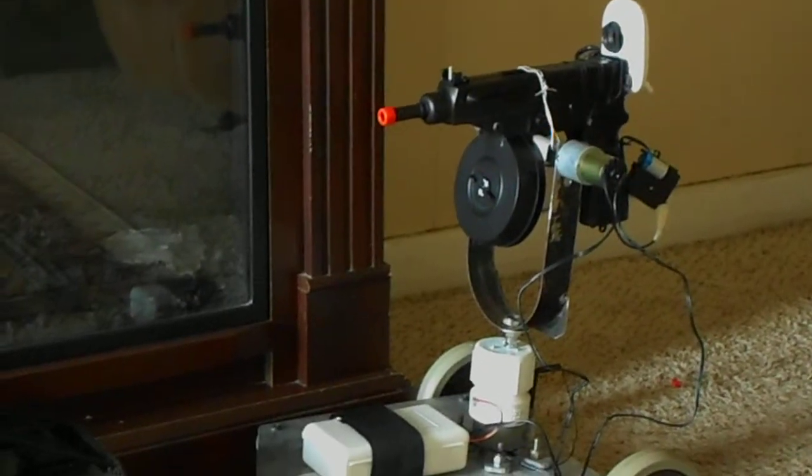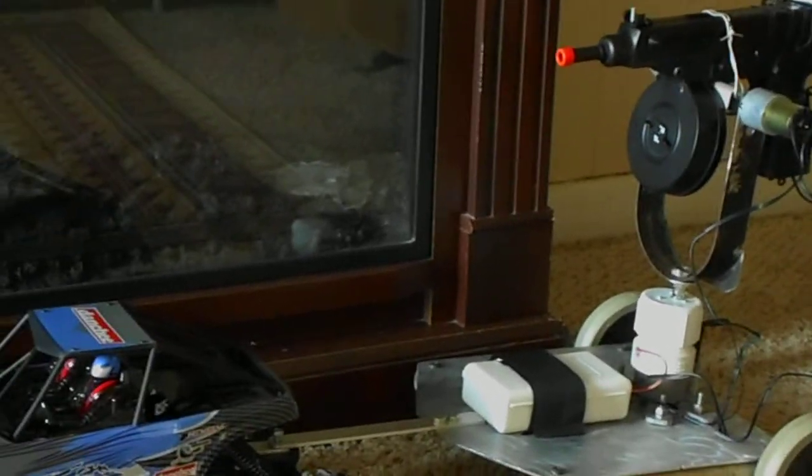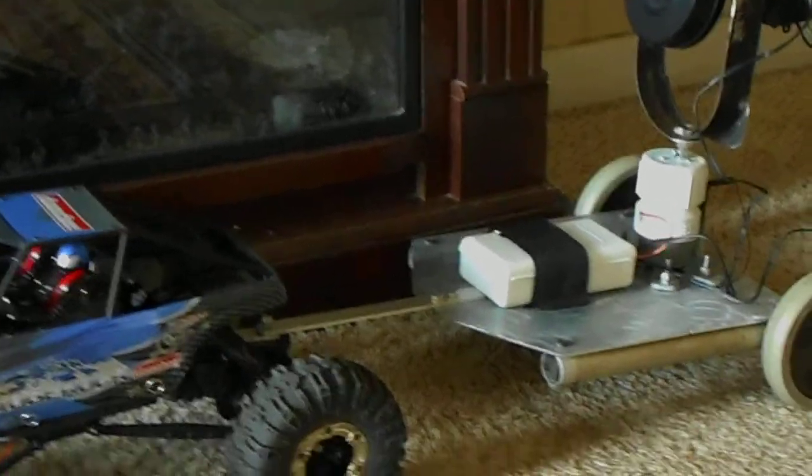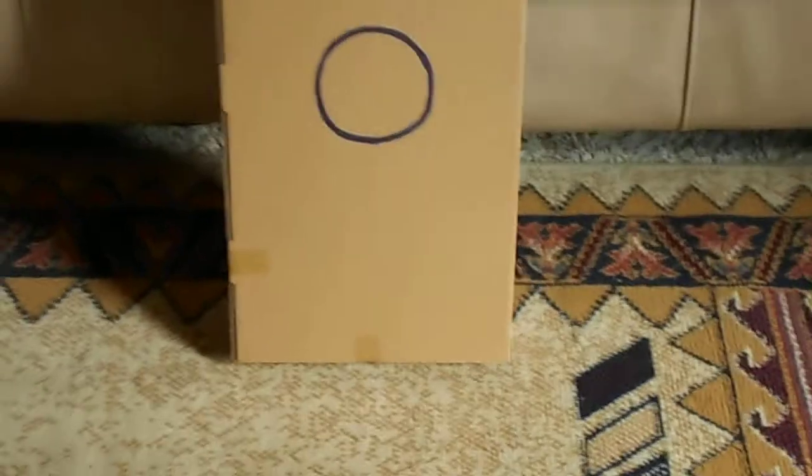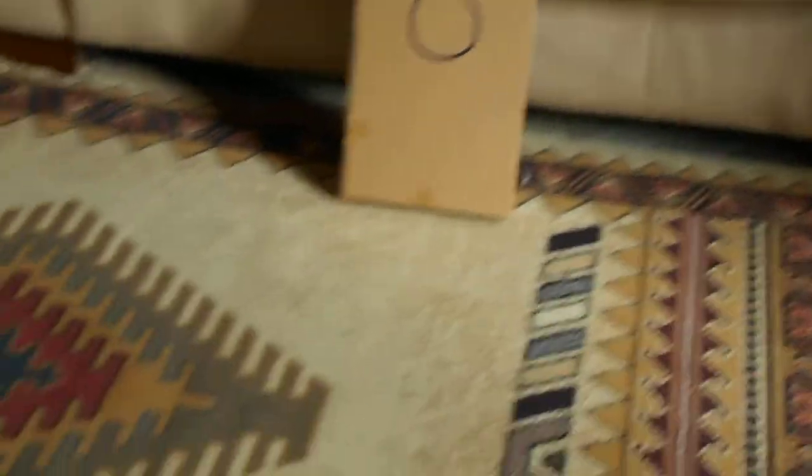I can haul it around instead of trying to put it on the car — it was easier to make a little wagon for it. What I'm gonna do is set this camera up and go take a shot at that piece of cardboard, that circle there.